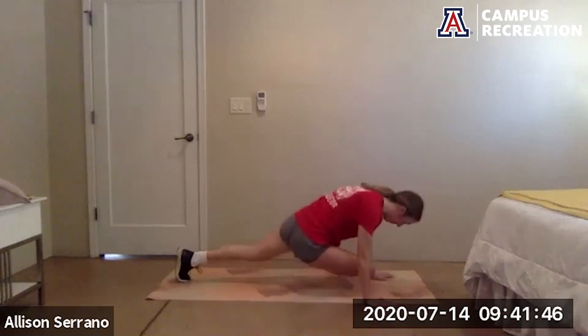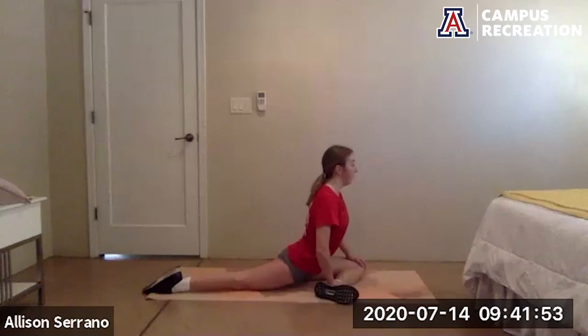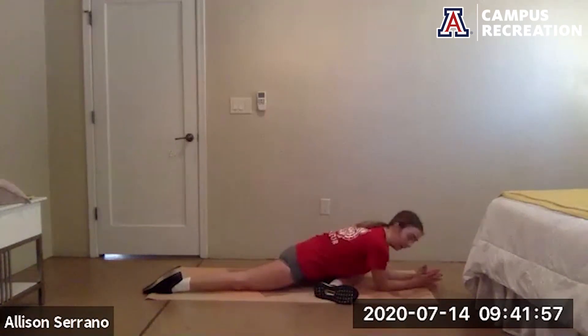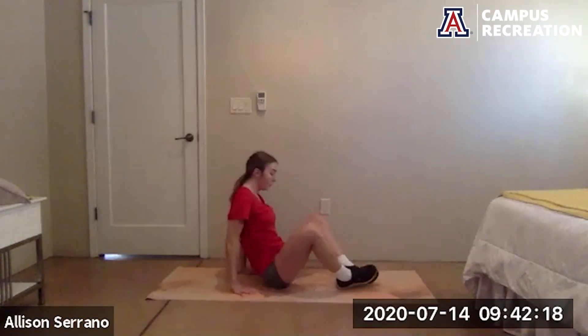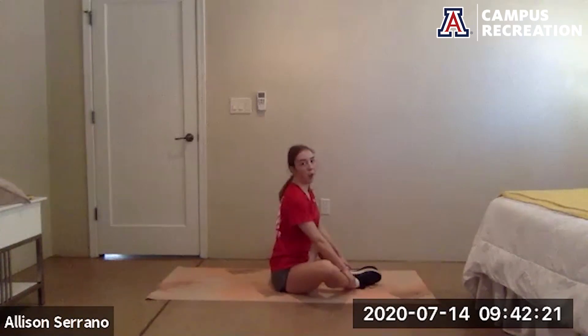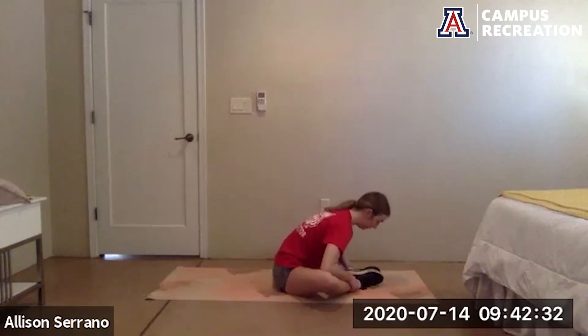Switch it out. Square off those hips, lean forward if you'd like. Sit up and bring your other leg around for butterfly — feet come together, knees fall out wide. Straighten out the back, hold the ankles or shins, and lean forward rather than down. Push those knees down with your elbows — opening up through the hips here.